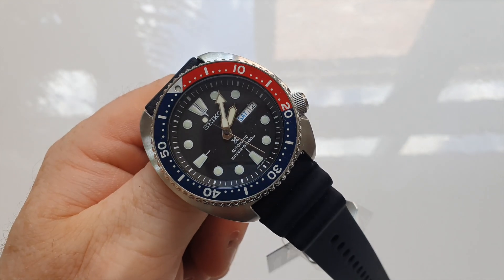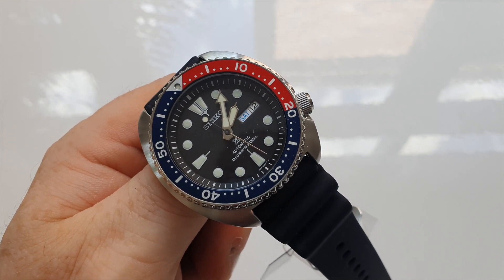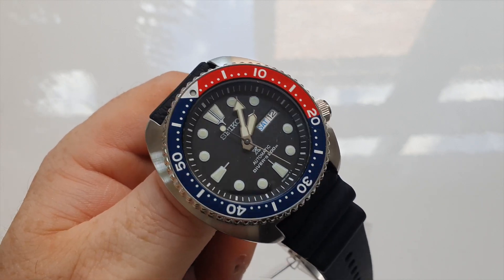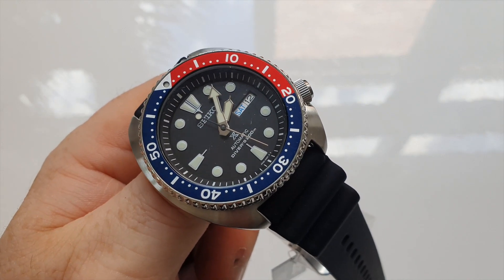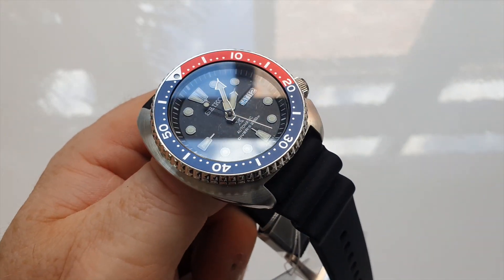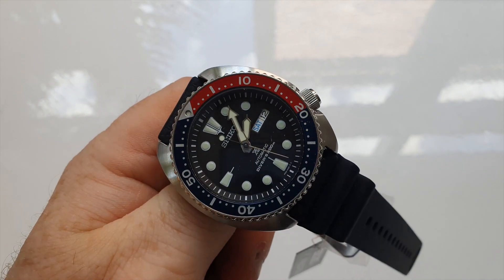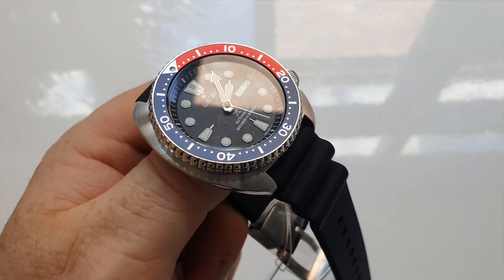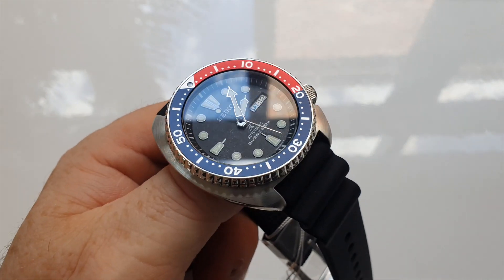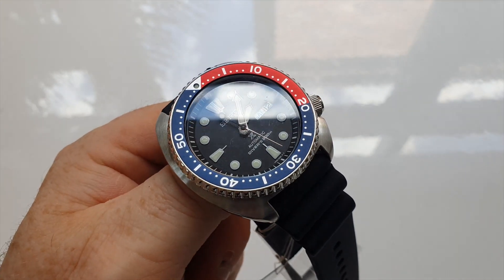Pricing-wise, this watch can be had for mid $400s. Go and check the guys at Starbuy.com.au — I'm pretty sure they have probably the best domestic price in Australia, certainly from a retailer. They're all backed by a three-year warranty from Seiko. Absolutely pound-for-pound best value diver you can get, there or thereabouts.